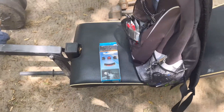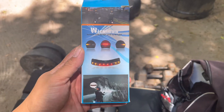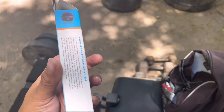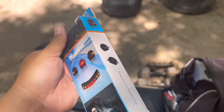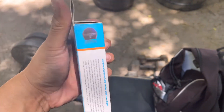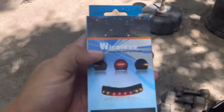YouTube, what's going on you guys, back at it again. We're here in this hot Texas weather. Got a little mod I picked up — it's a motorcycle LED turn signal for the helmet. I went to the flea market the other day and saw it, only paid like six bucks. I'm about to install this in one of my helmets, probably my favorite helmet, and I think I'm gonna put it on the 250.